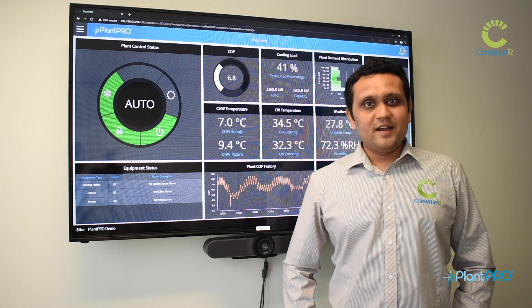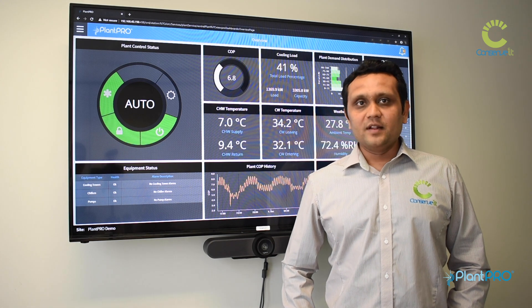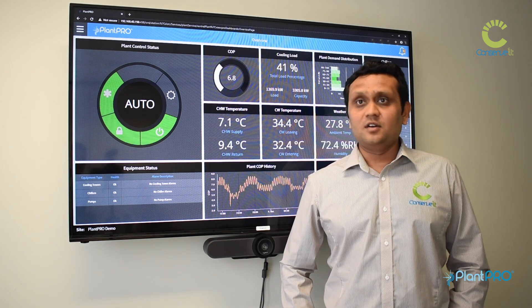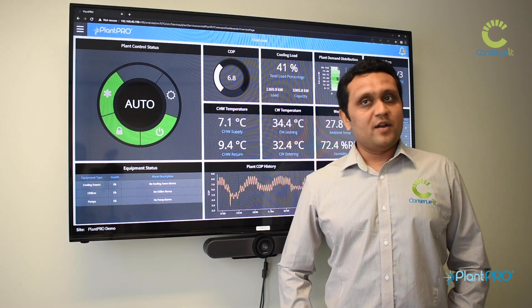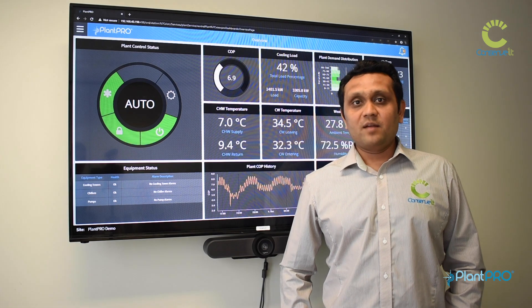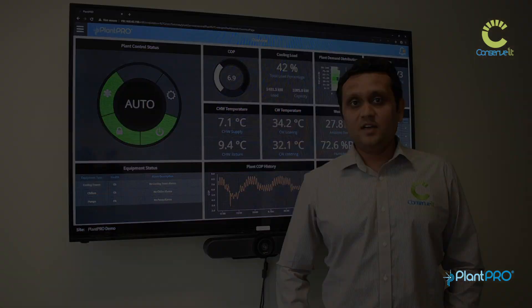Plantro can be applied to pretty much every type of building, whether it be a university, a shopping center, an office building, or a manufacturing facility — it doesn't matter. Any large facility that has a requirement for central heating and cooling, Plantro is the perfect candidate for it.